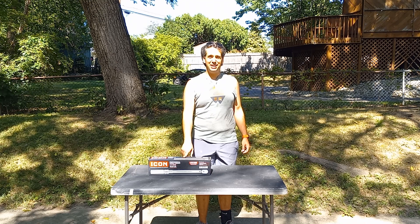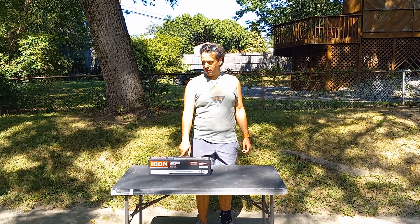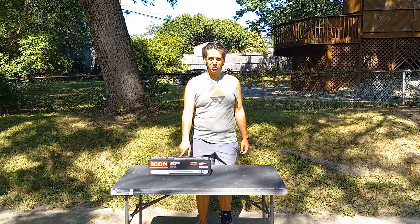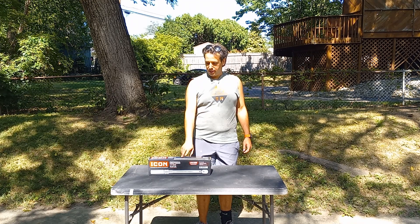I can see why people like these. Consider this another positive review. Good price, easy to buy at your local Harbor Freight, easy to exchange with a lifetime warranty. I like this so much, I'll probably give the split beam a try.